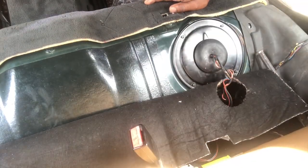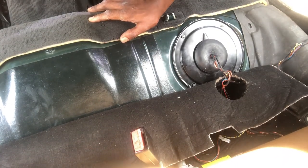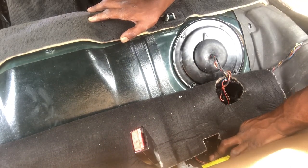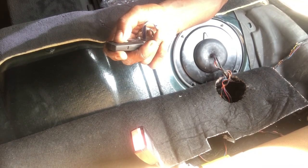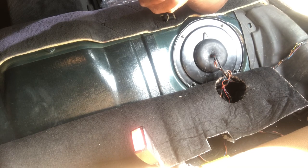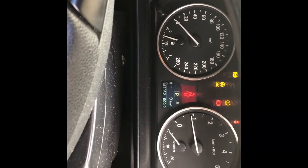To avoid a code coming up on the computer indicating excessive crank no-start, I charge the fuel line using the key. I close the door for a couple seconds, then open it and it charges the fuel line. I lock it, wait a couple seconds, then unlock it. I can hear the fuel line charging already, so we can go ahead and try to start — and there we go.